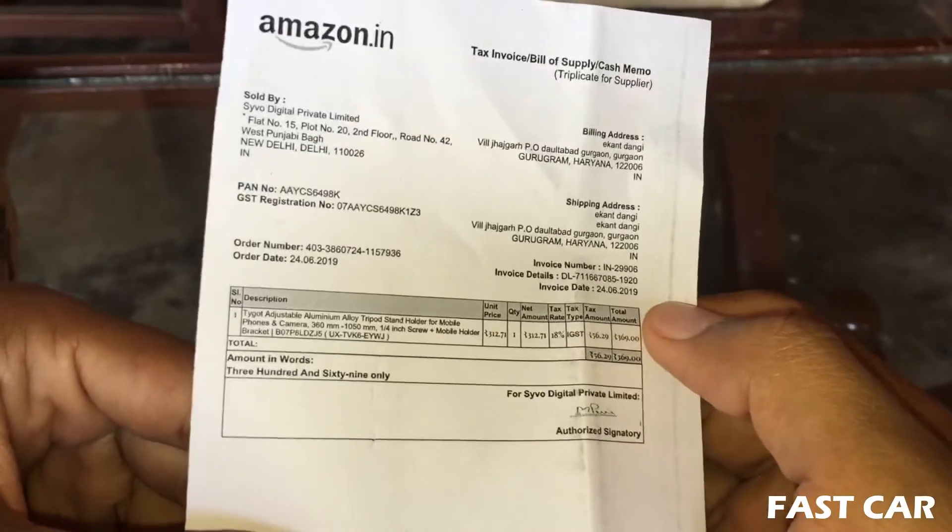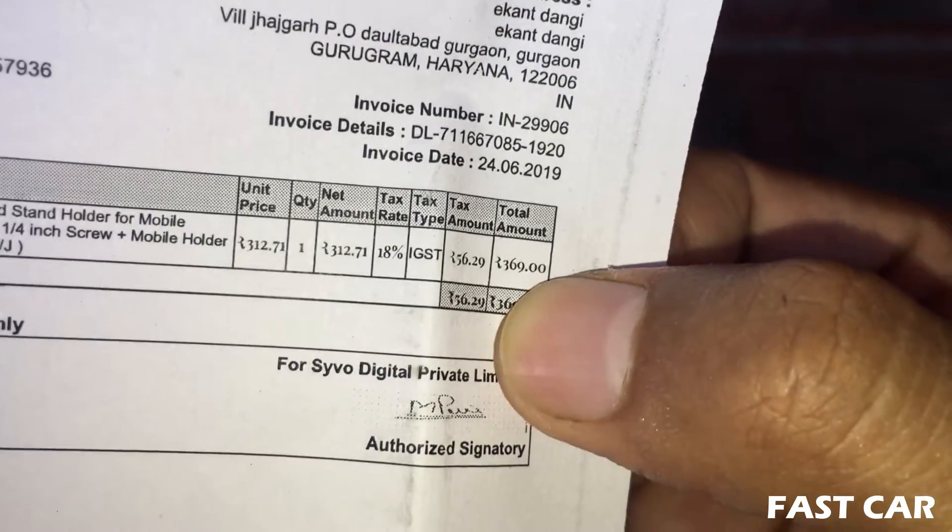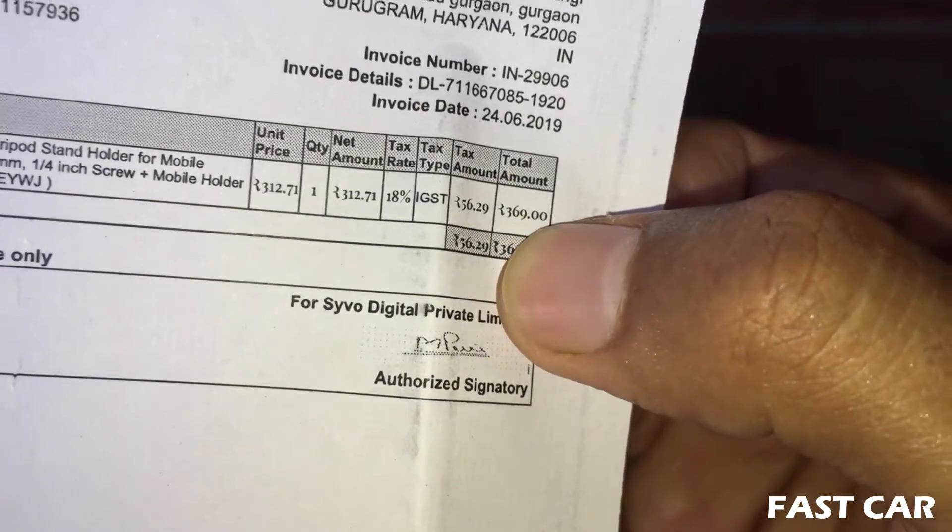The price is $370. So you can see how much it is — $370.